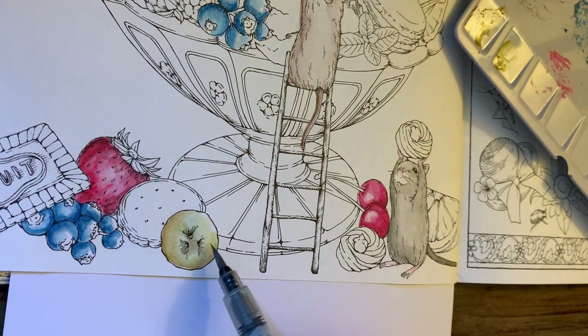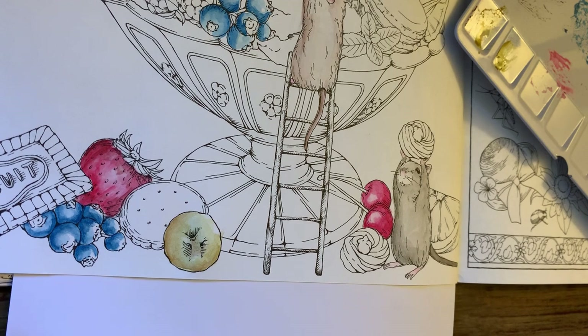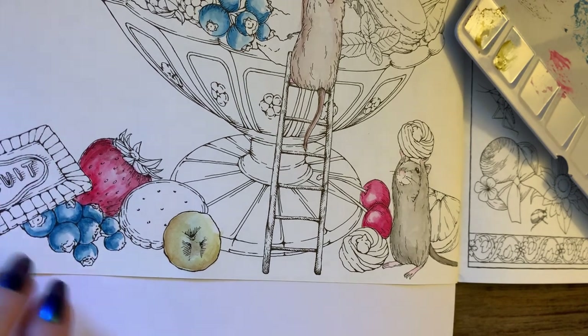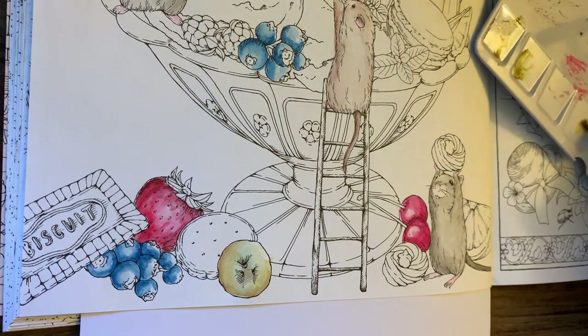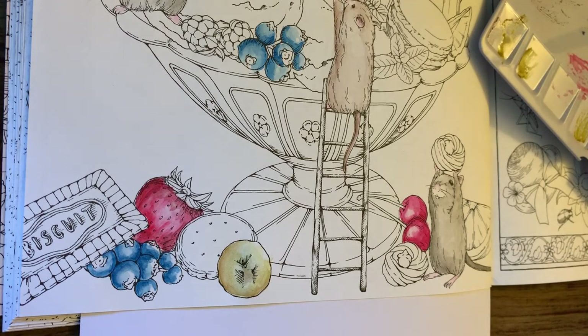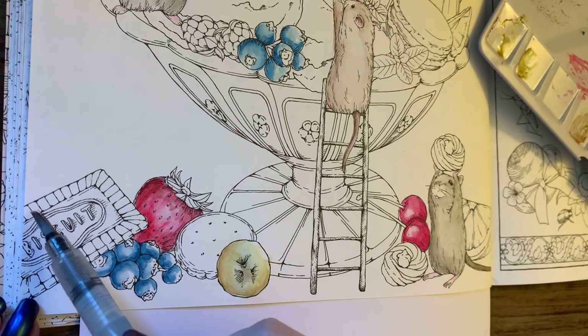A banana. Okay, let's see what else I can do that's not going to cause too much problem here. That should be dry so we can try the biscuit — the brown biscuit color.